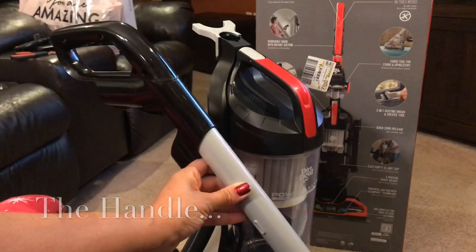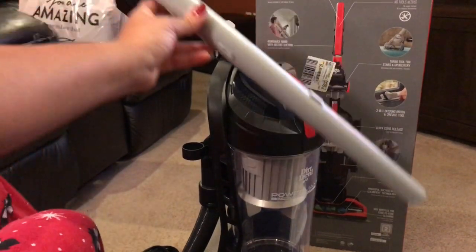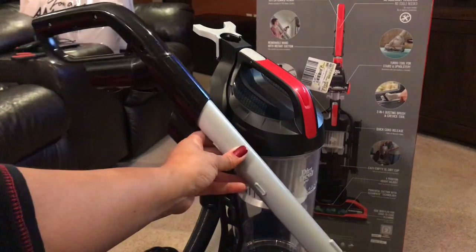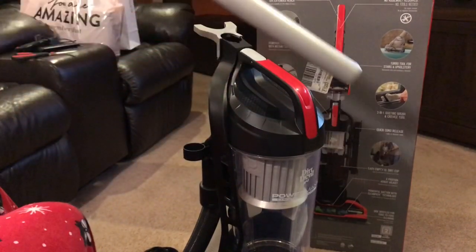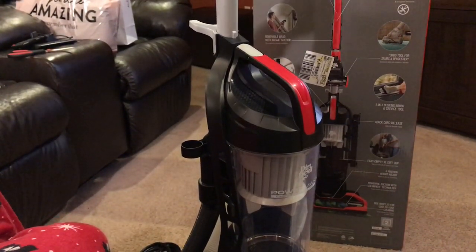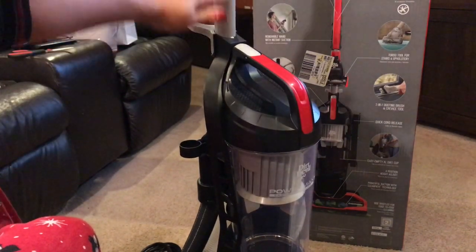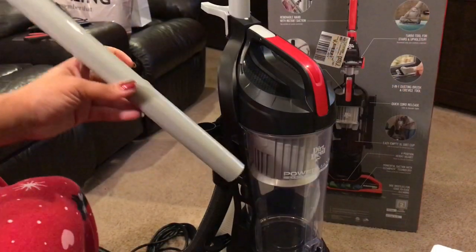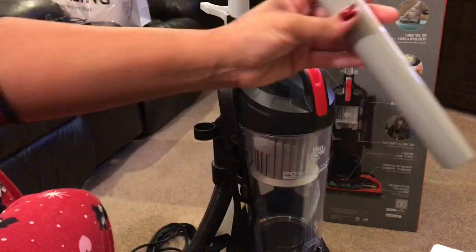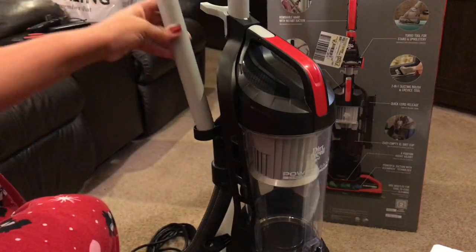Here is the removable wand. I'm not on camera because I have my Christmas pajamas on — all dressed for bed. But this is the removable wand. All you do is insert it here and it clicks. So now the handle is inserted.